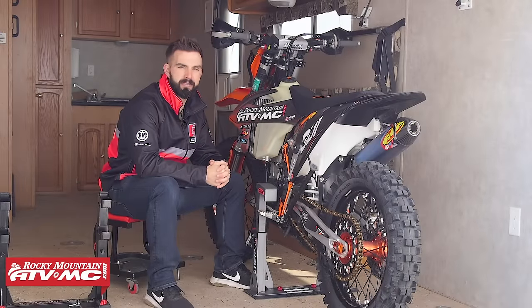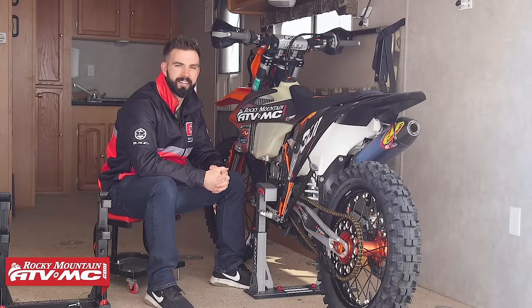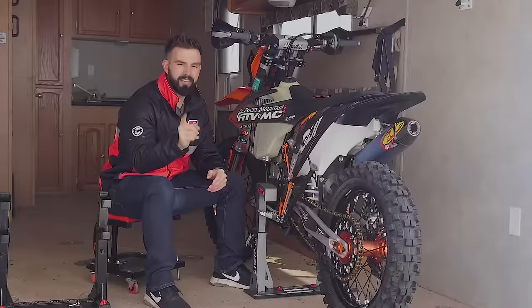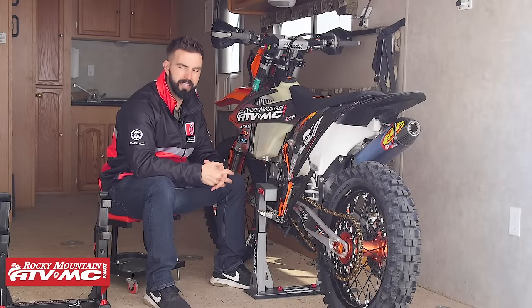Hey everyone, this is Chase at Rocky Mountain ATV MC, giving you a closer look at the Lock and Load Pro Transport System from Risk Racing.